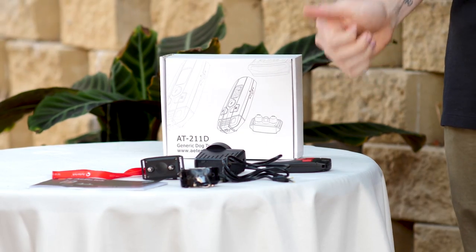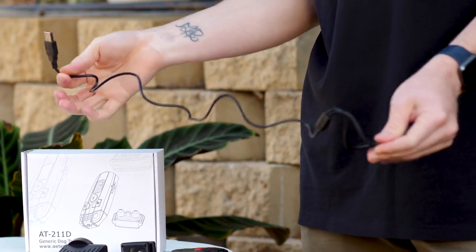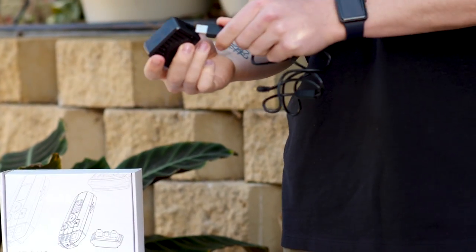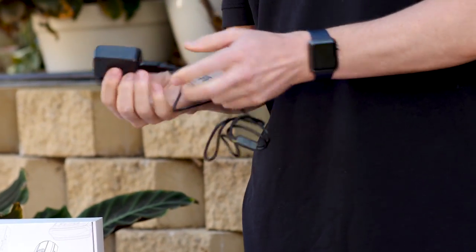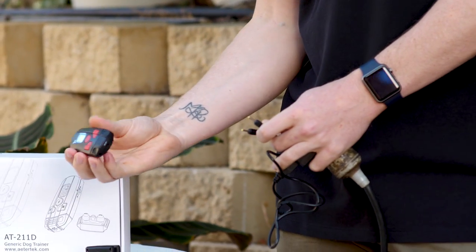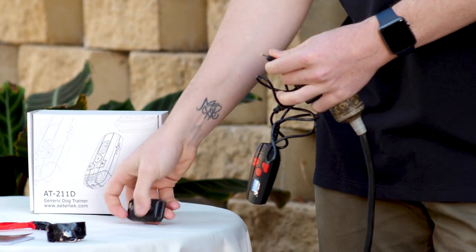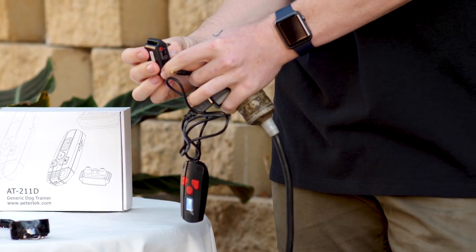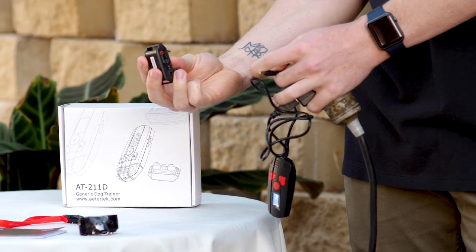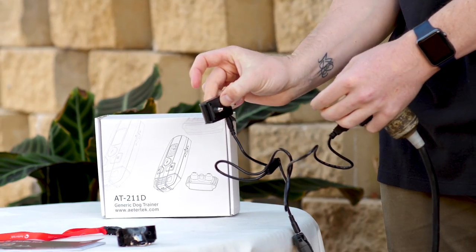First thing to do with your AT211D is to grab the transmitter and the receiver and we're going to charge them. To do that, grab your charging cable, plug it into the AC wall adapter and plug it into a wall plug. Take the two prongs, place one into the bottom of the transmitter and one into the charging port of the receiver. This one is protected by a small rubber flap so make sure you remove that first. You'll hear a beep when it is charging.